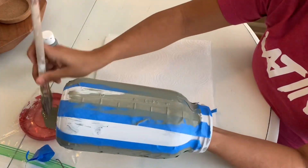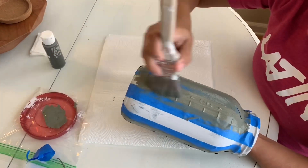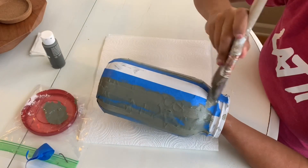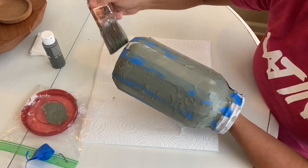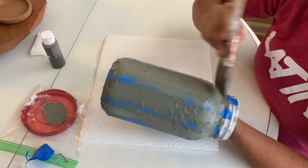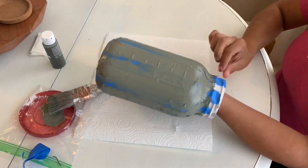I'm going to paint all the stripes down and then remove the painter's tape. I'm removing the painter's tape while the dark gray color is still wet, because I was worried that if it dried it would lift off more of the paint.